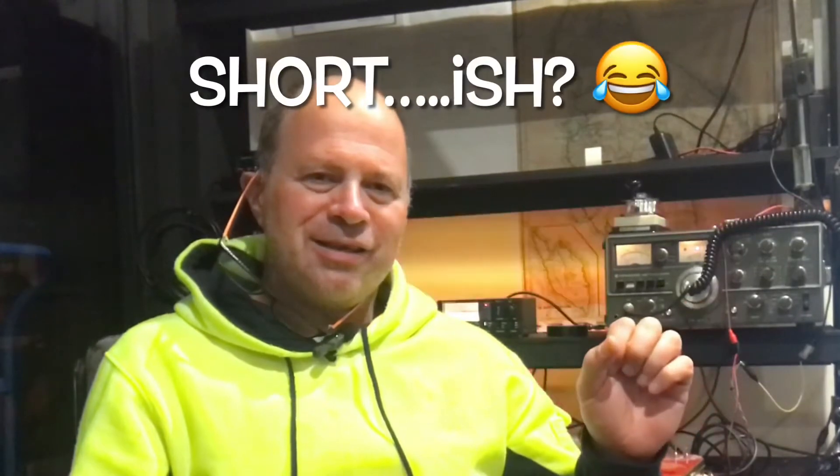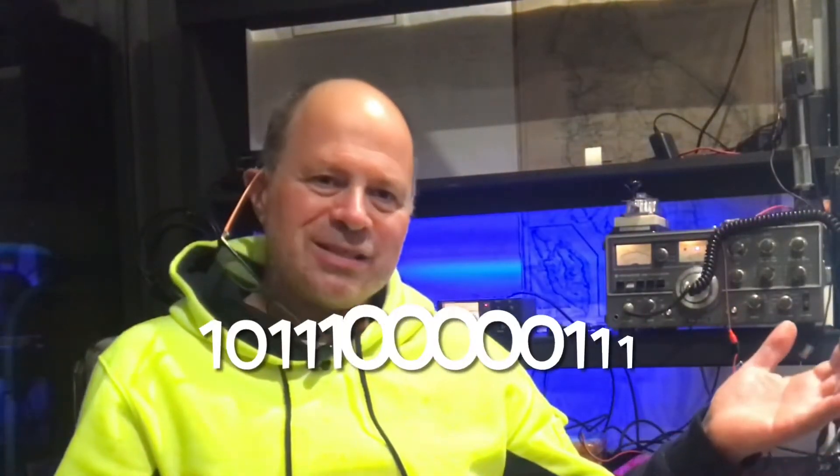Hello folks and welcome back to another episode of The Art of Engineering. This is a very short episode and we're just looking very quickly at my forays into some digital modes. Obviously digital modes - what do you think of? Well, you think of ones and zeros, you think of binary, you think of digital circuits.